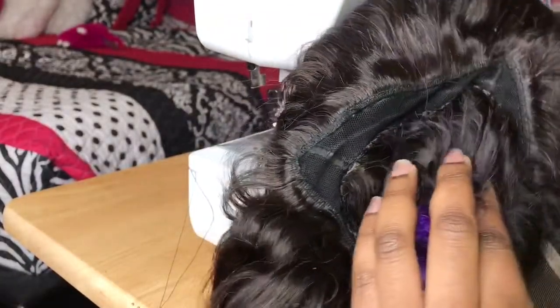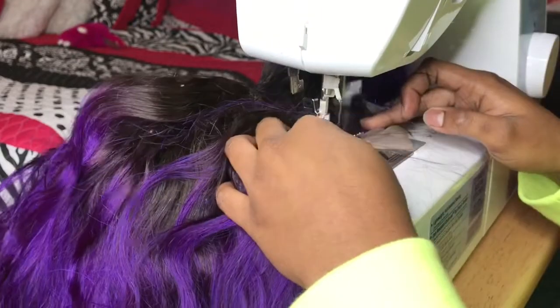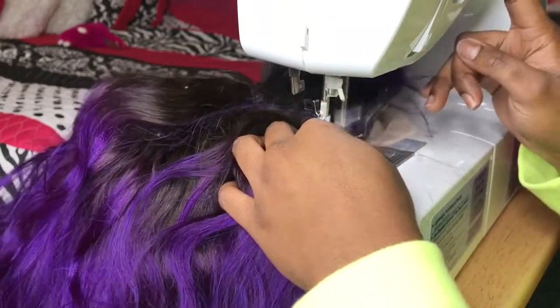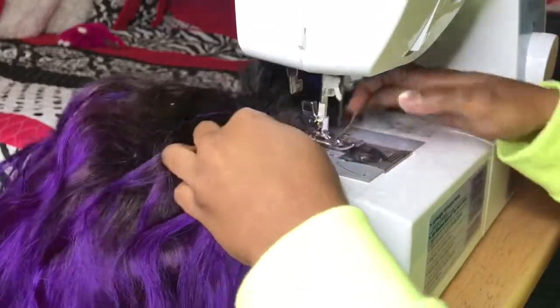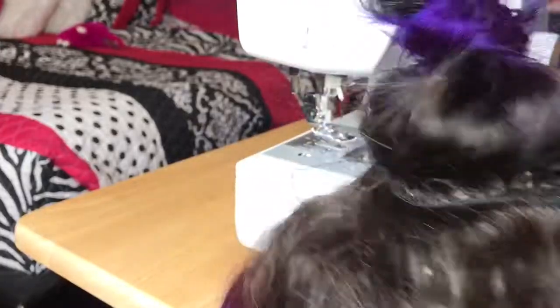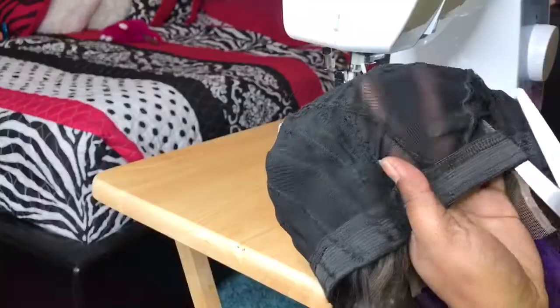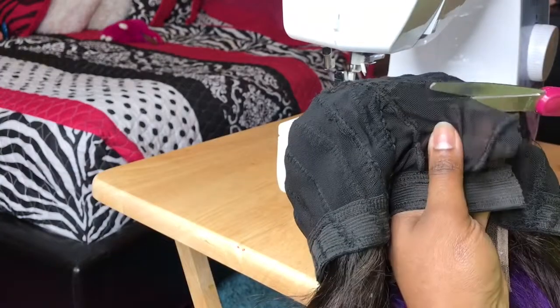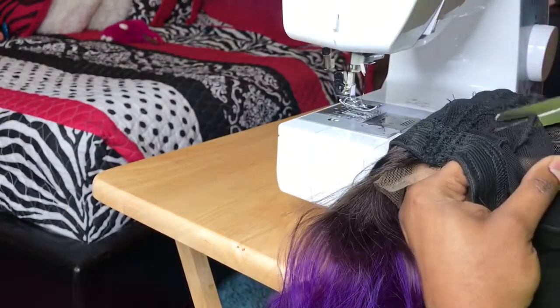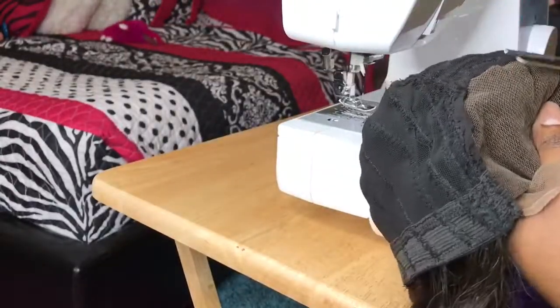Dolls, after we're finished sewing our lace closure down, we're going to go back into the machine and sew that last strap down where you see the spacing, and this is what the finished look should look like. Now that our wig is finished, you're going to turn the wig inside out and cut away all that inside cap. Make sure not to cut too close to where you stitched. And this is the finished look of the wig, guys.